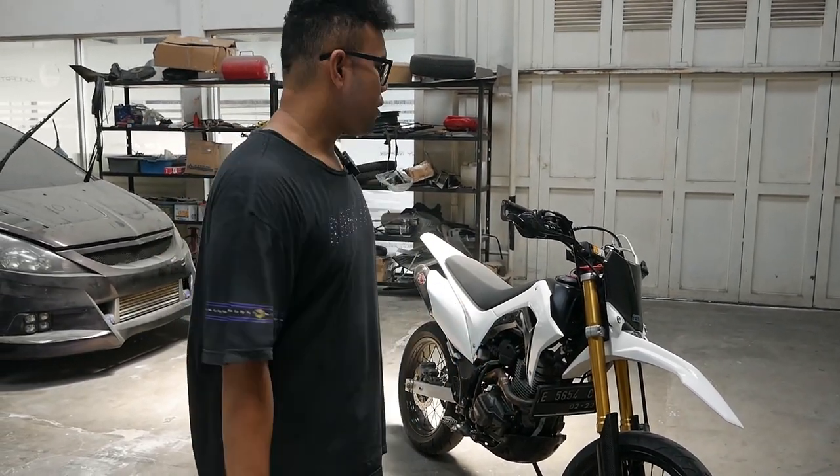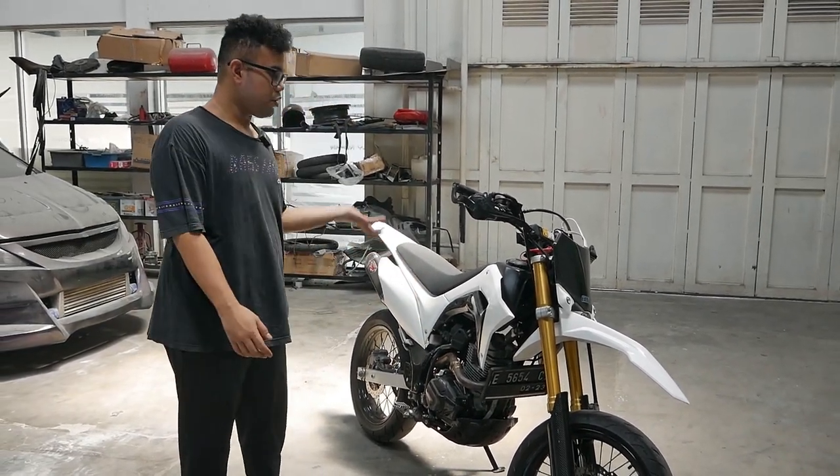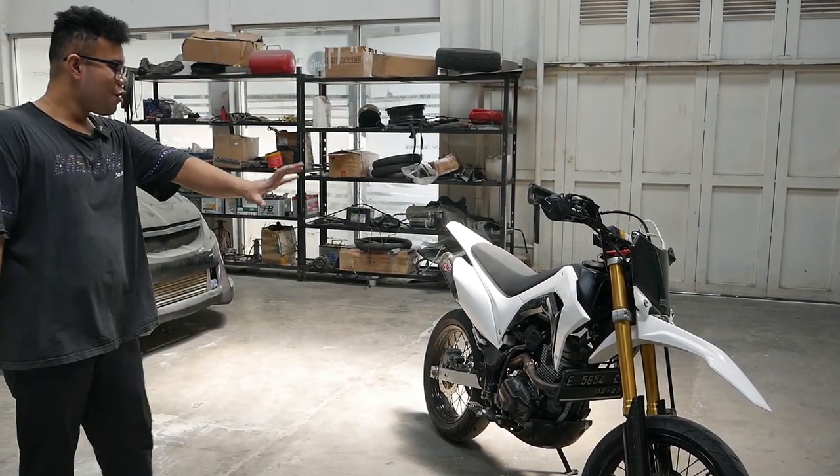Gue bingung nih guys, kalian boleh komen di bawah juga — kira-kira sebenernya Supermoto itu dimodif ke apa lagi? Misalnya selain mesin ya, kalau mesin sih udah. Bisa dibikin 300cc, 400cc, bodo amat, gue juga gak peduli dengan mesin. Tapi untuk look yang gue paling peduliin.